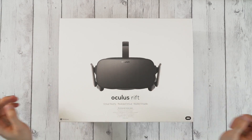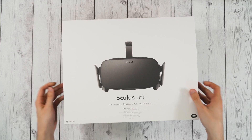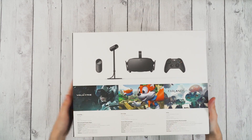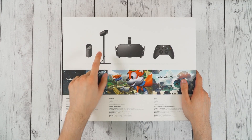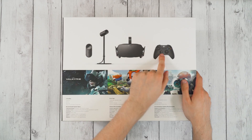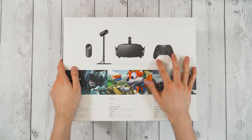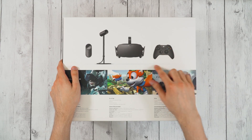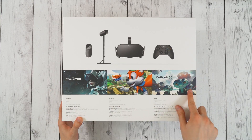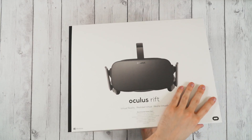I am highly excited to do this unboxing. Now let's take a look at the outside of the box. This is kind of like a sleeve, so we can take a look at the other side — this is the actual box. It shows what you get: the remote control, the camera slash sensor, the headset of course, and actually an Xbox One controller, which is what you would use to control it right now. The touch controllers, the hand controllers, haven't come out yet. And then it shows a couple other games you can get.